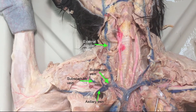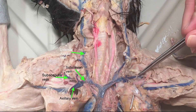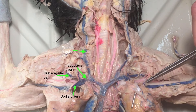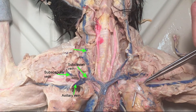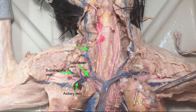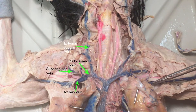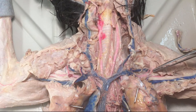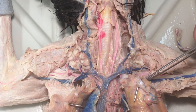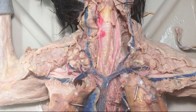So we have our subscapular, external jugular, and this is our subclavian. And then there's this — this is called axillary. It's called axillary until this little blue vessel branches down, and then this is called brachial. This little blood vessel is a marker for the switch from axillary to brachial, and it's going to be at the same place for both arteries and veins.